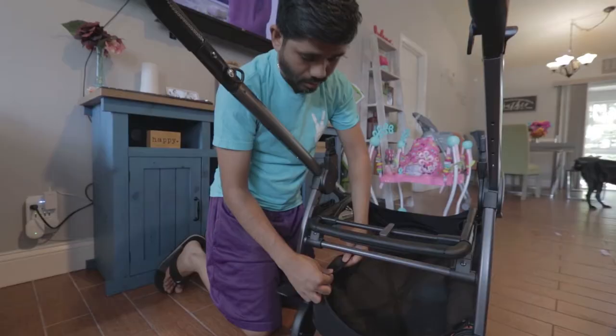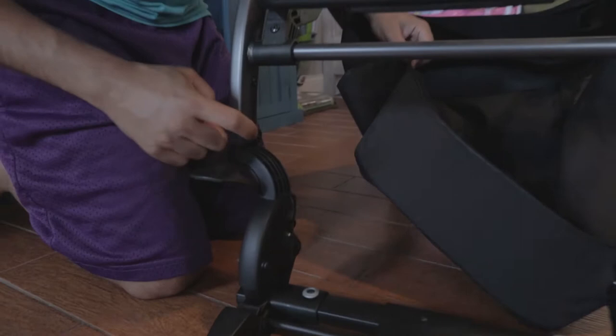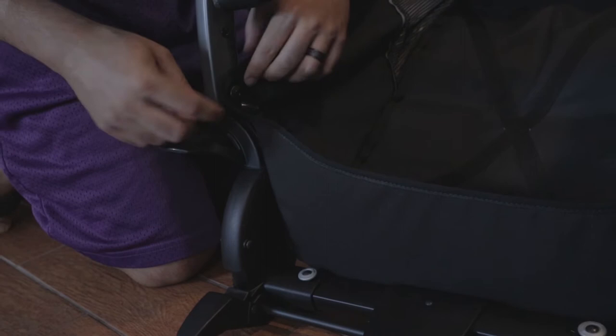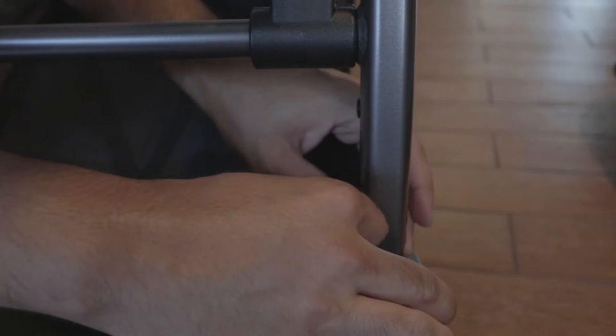You're gonna take the back piece of the basket — there's these two knobs — and you're gonna stretch it and it's gonna lock into place. It's reinforced by a harder plastic material, so it's not gonna rip or anything like that. Don't be afraid to just get it in there. And there goes your under basket — pretty big, and that's one reason we got it, because you can fit a lot of stuff under there.